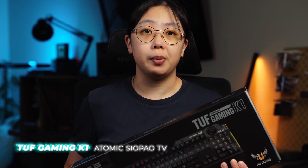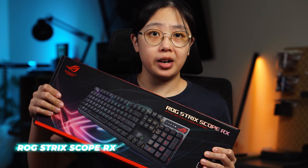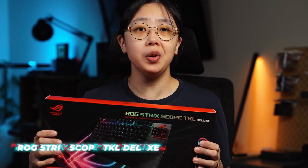But first, let's announce the winners of the keyboards. For the TUF Gaming K1, we have Atomic Dropout TV. For the ROG Strix Scope RX, we have Justin Rian. And for the ROG Strix Scope TKL Deluxe, we have Mae Celeste. Congratulations!